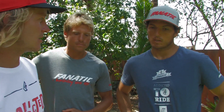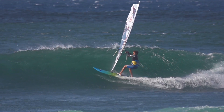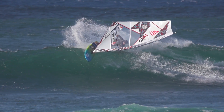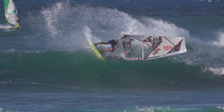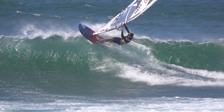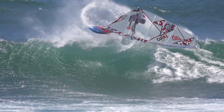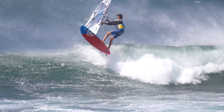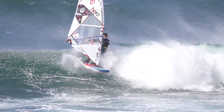And Victor, what events do you plan on using the quad at this year? As Klaas mentioned, it's the most radical board in our range. So I plan to use this board more in Chile or Hawaii. And I plan to use the tri-wave more in onshore conditions because it's a little bit faster and I can get a little bit more projection on the jumps. So this is a little bit of a difference. Makes sense — perfect!